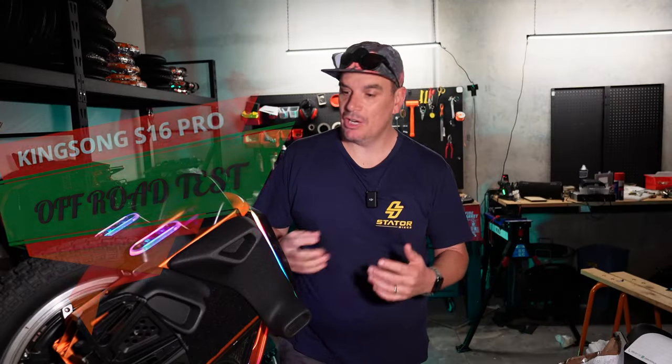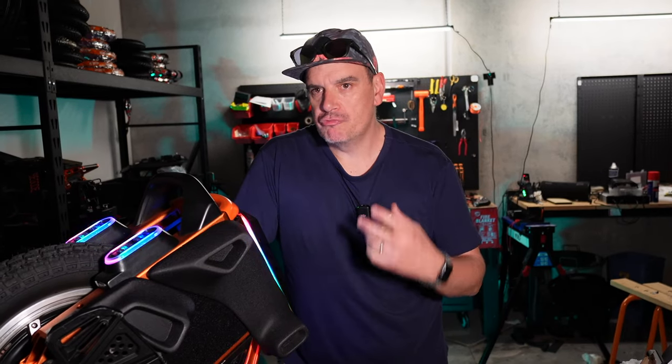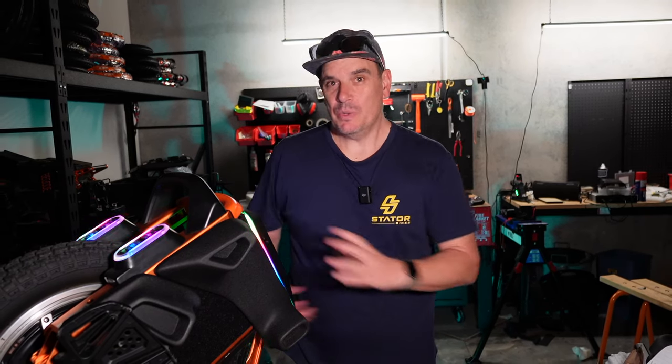In my first impressions video, I did say I really like the look and build quality. It rode really nicely, had a really nice power-to-weight ratio, and that top speed of 60 kilometers per hour on the Pro model was really stable — between 50 to 55, no speed wobbles, which is a little uncommon for a smaller wheel. You normally get a bit of a wobble when you hard brake or get past 40, 45K. This wheel just seems really well balanced and doesn't do that.